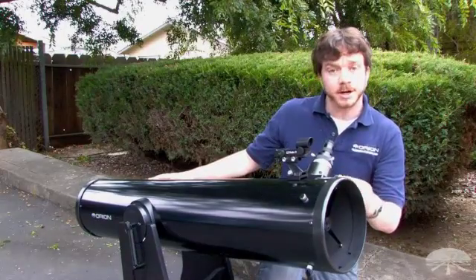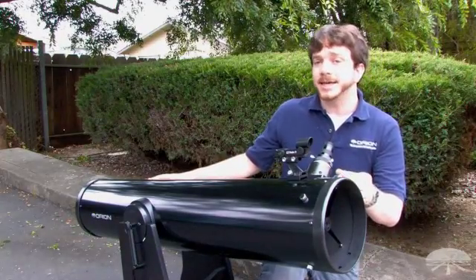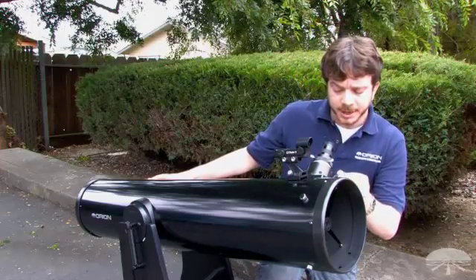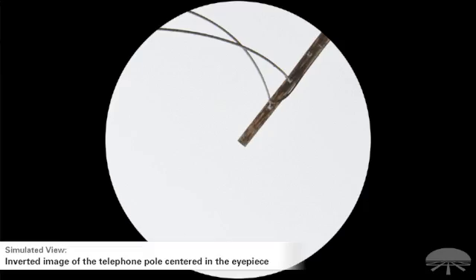Using the low-power eyepiece, center the target object. In this case, I'm using the top of a telephone pole far away. Center that object in the middle of the eyepiece's field of view, as close to the exact center as you can reasonably orient the scope.